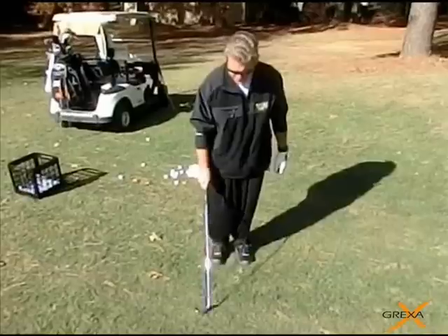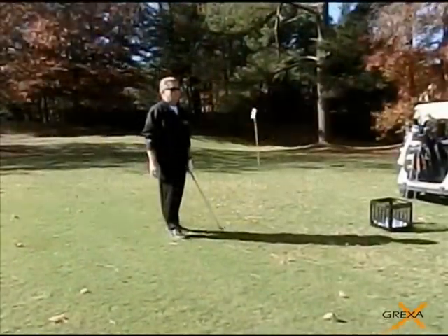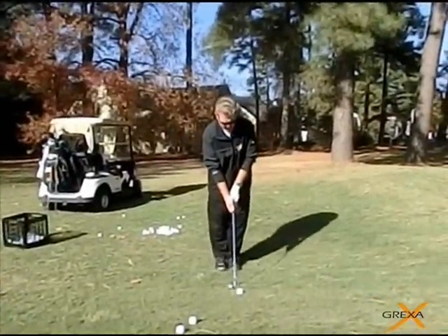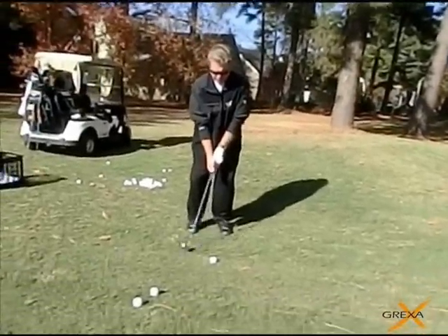You got just a little behind on that one. Make sure you don't flick those hands too soon. That's it — line it up, go through the routine, balance yourself out, and take your practice swing just to feel the lay of the land.